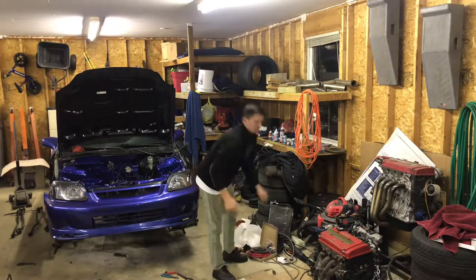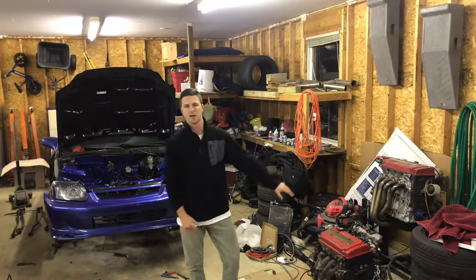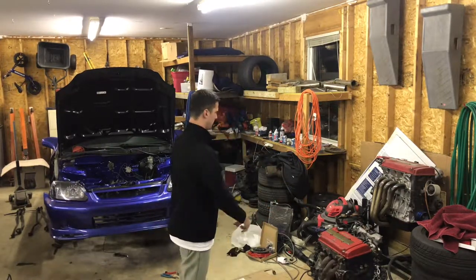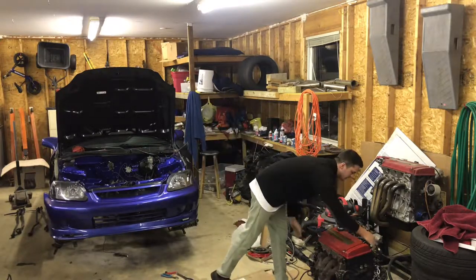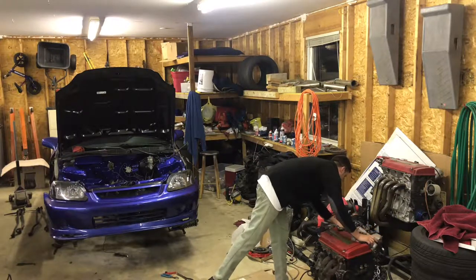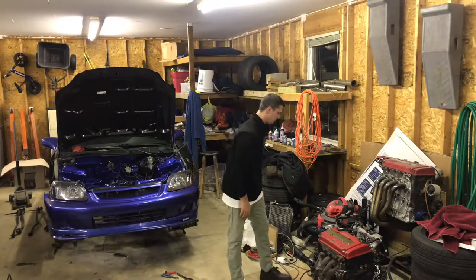I'm going to pull the trans off. The trans is really dirty so I'm going to take it to the car wash and clean it off, put the new clutch in, get the swap all cleaned up. I also have to do some wiring - looks like the VTEC solenoid and the fan switch wiring need to be redone.